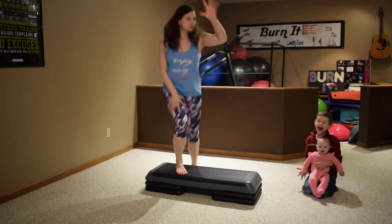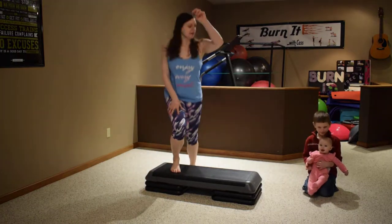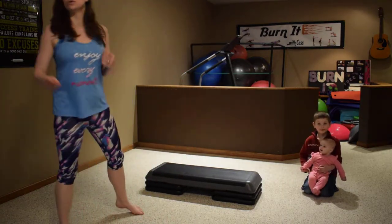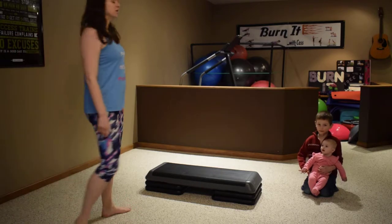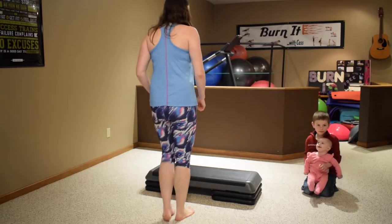Tap down — right and left, right and left: five, six, seven, and eight. Alright, so that's the routine. We'll do that one more time on that same side — basic.